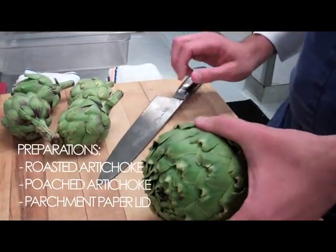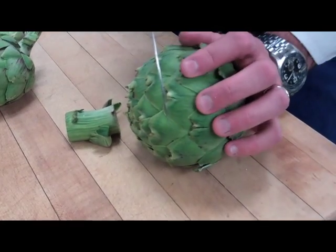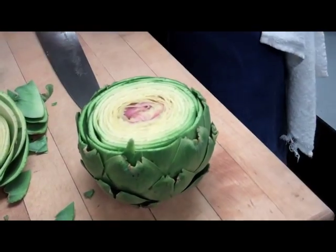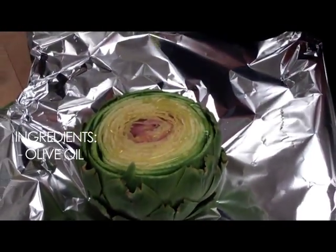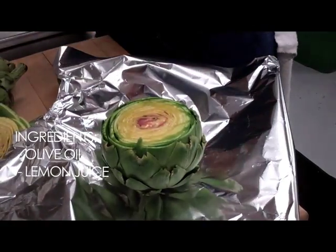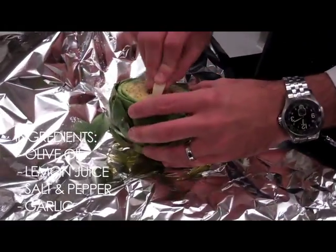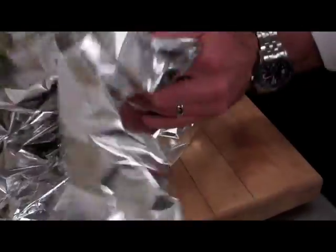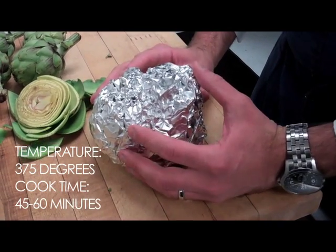First, we'll do a whole roasted artichoke, which is a very simple preparation. We'll start by cutting the stem off, then take off about an inch on the top, exposing the heart. All we do is season it with a little olive oil, a little fresh lemon juice, salt, and cracked pepper. We'll add a whole clove of garlic right in the center — that'll roast while the artichoke cooks and become nice and sweet. Throw the stem in, wrap it up nice and tight, and this will cook in a 375-degree oven anywhere between 45 to 60 minutes depending on the size.